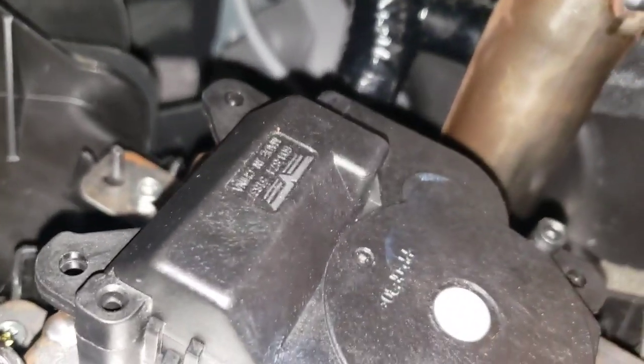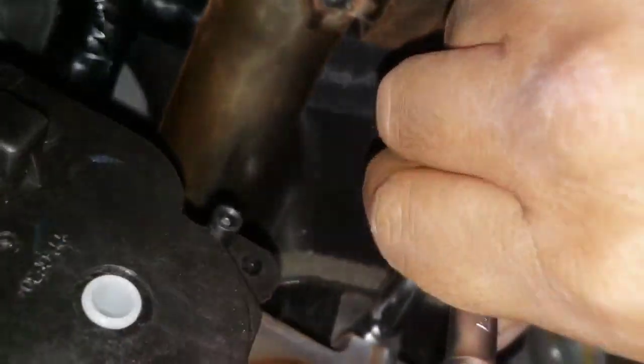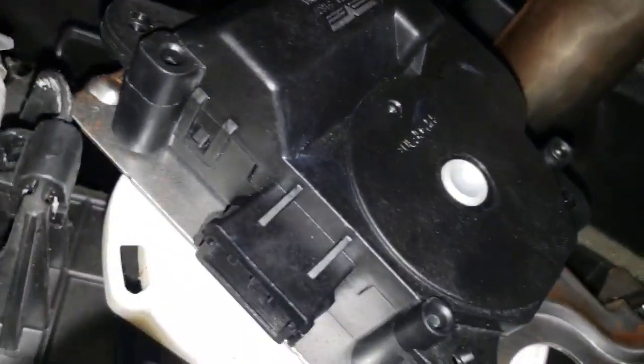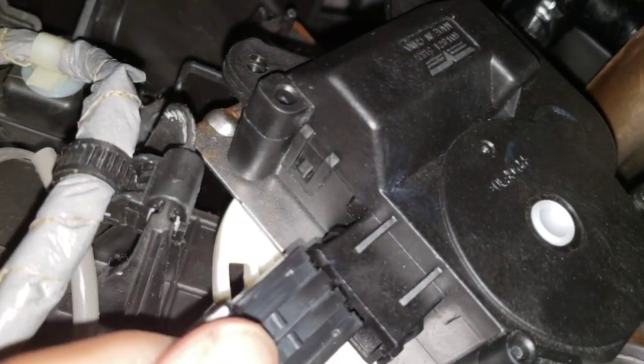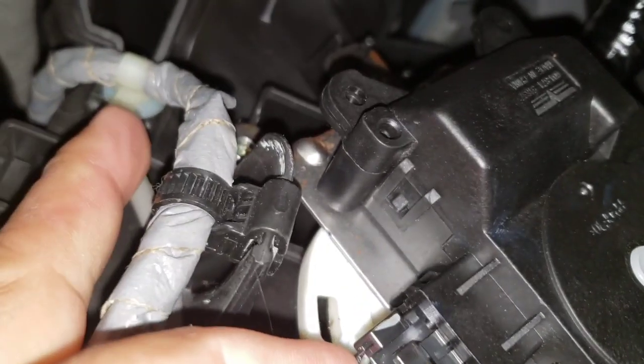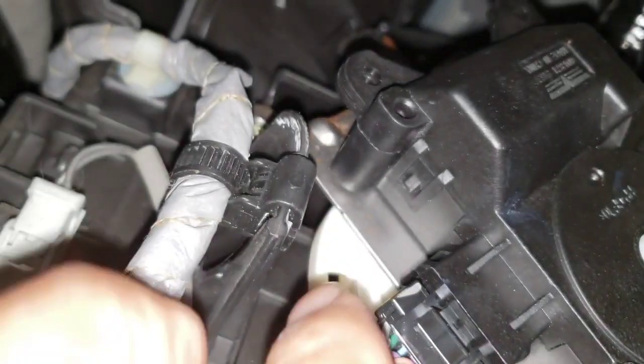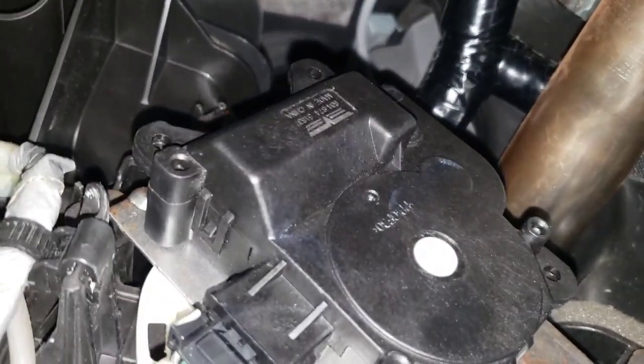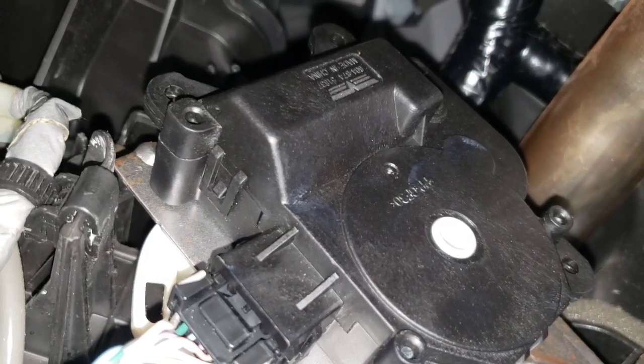I got the last one right here. That's all done. Just plug your cable, your connector. That's how you replace your main door blender actuator for the AC.